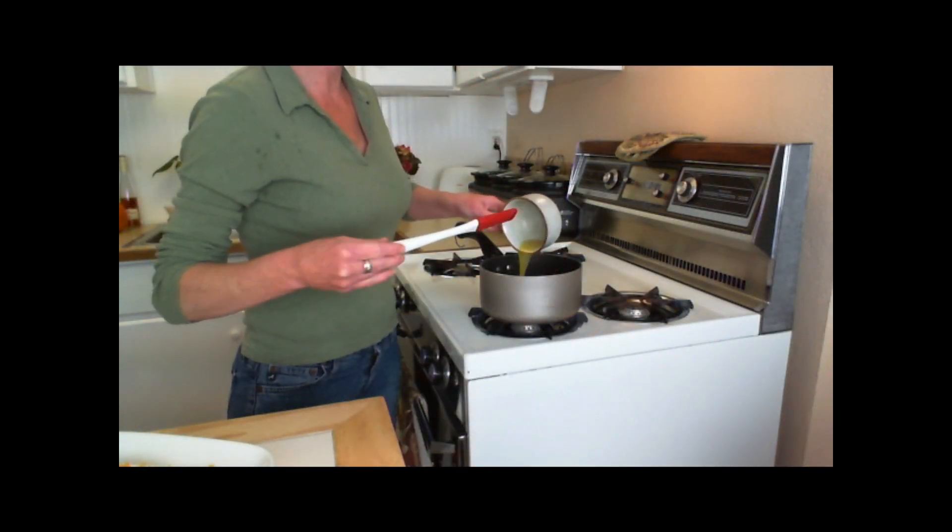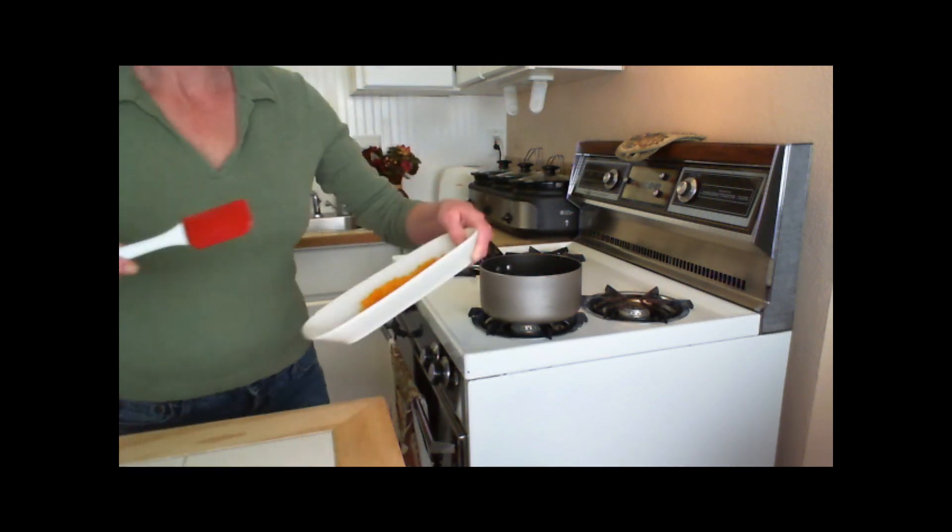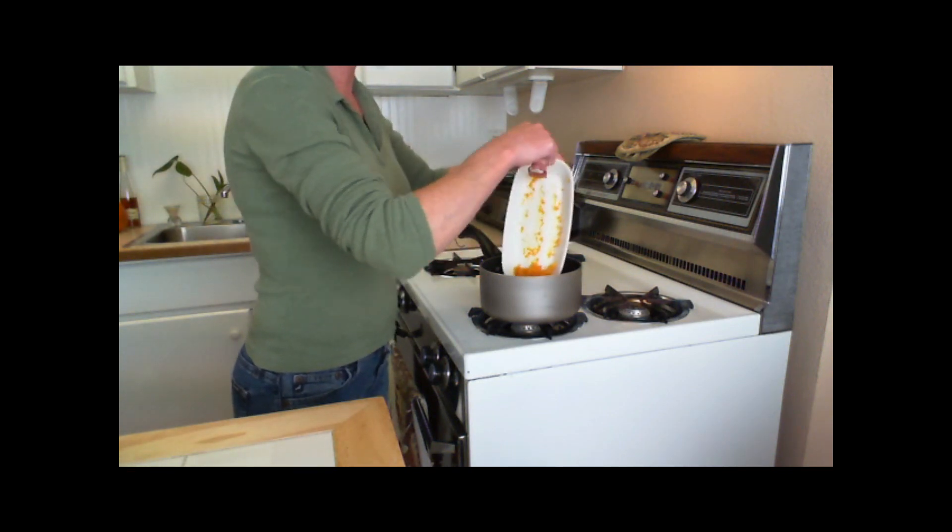In a small saucepan over medium heat, melt 2 tablespoons of butter. Add the orange juice and zest plus confectioner's sugar and stir until thickened.